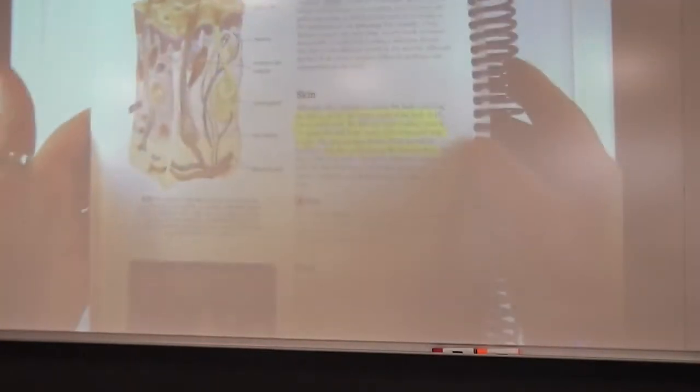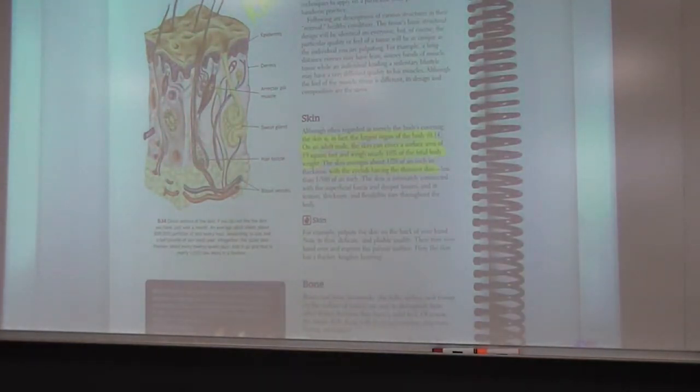Page nine talks about creating a journal as you go through this course or in learning about the body. Surprisingly, I wish I had done that, because it would be interesting to go back and see how things have developed and changed in my journey.